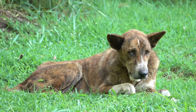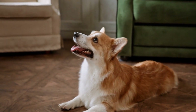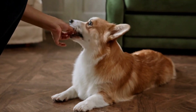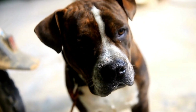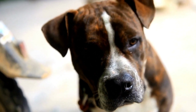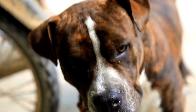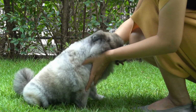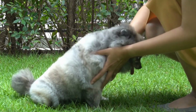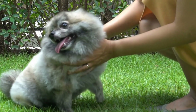Understanding the Natural Anxiety. Dogs, like humans, can experience anxiety when faced with unfamiliar situations. It is essential to recognize the signs of anxiety in dogs, such as pacing, panting, trembling, or attempting to escape. By being aware of your dog's anxiety triggers, you can better understand their behavior and work towards managing it during blood pressure measurements.